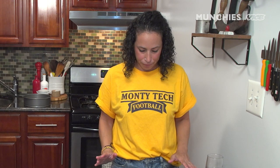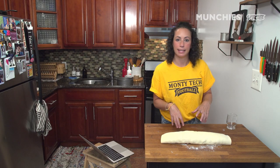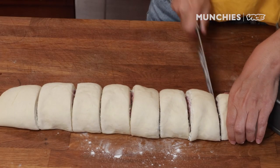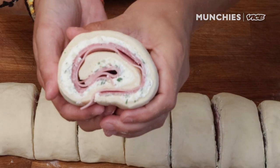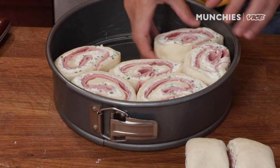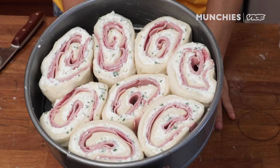Let's roll this bad boy up. We're gonna cut this into eight and nest it into our prepared pan. We can trim off the end a little bit, but I also don't want to waste any of it. It's so cute.